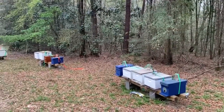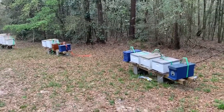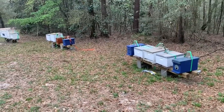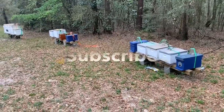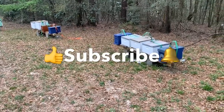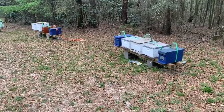I gotta get this finished up — it's getting dark so I gotta hustle. Alright guys, take care. If you like this video, give me a thumbs up, subscribe, and hit that bell if you want to see more videos from me in the future. Thanks guys, have a good one!